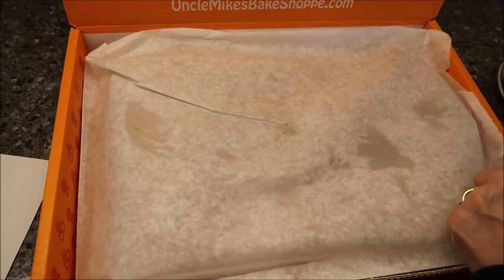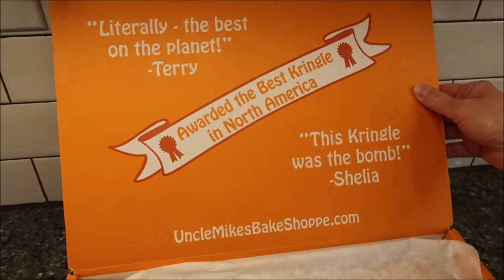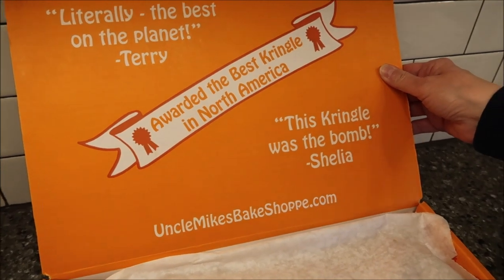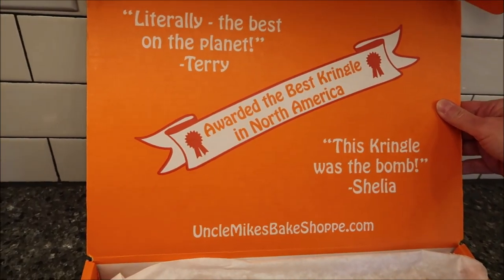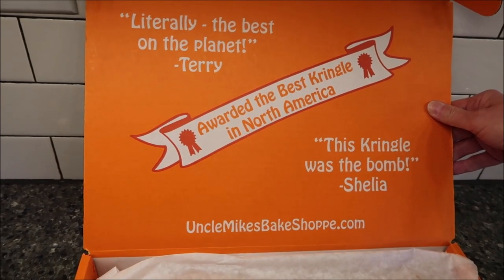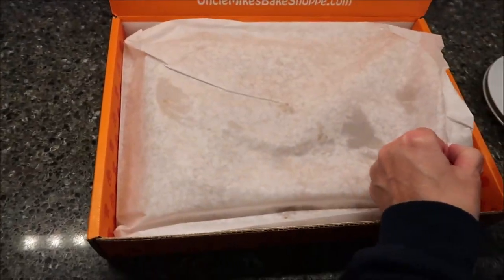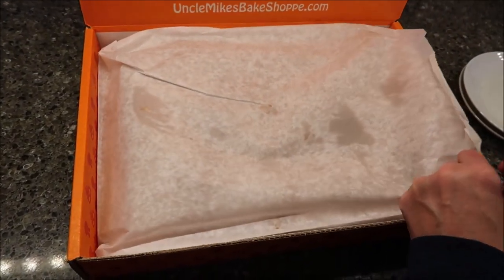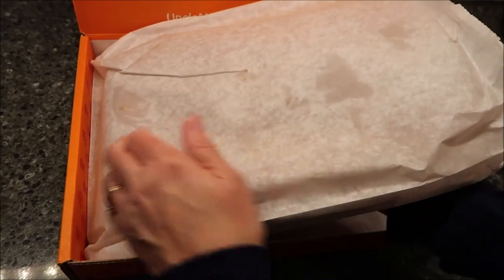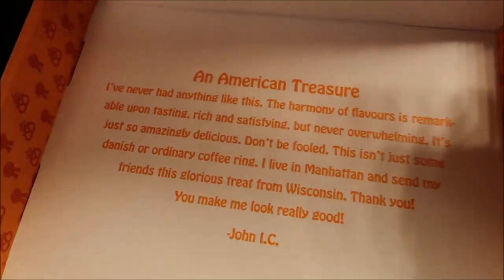It says literally the best on the planet. Awarded the best Kringle in North America. This Kringle was the bomb. UncleMikesBakeShop.com is where we went to order this, and they had many Kringles to choose from. So we chose the Sea Salt Caramel Pecan.